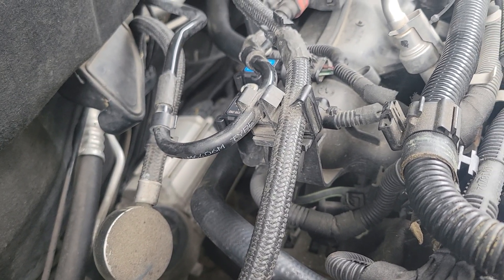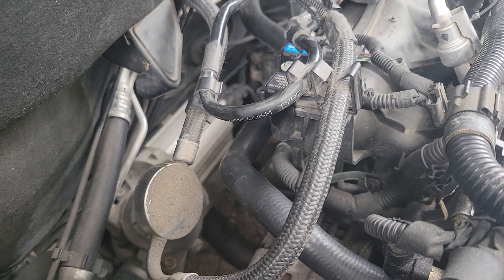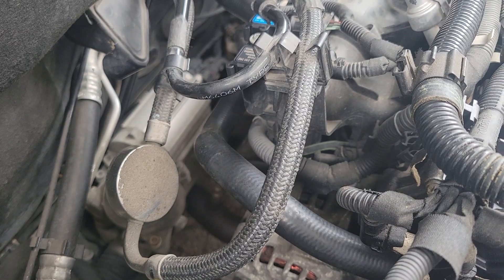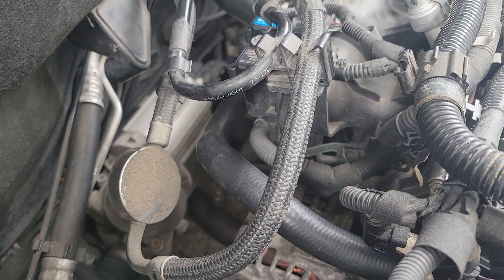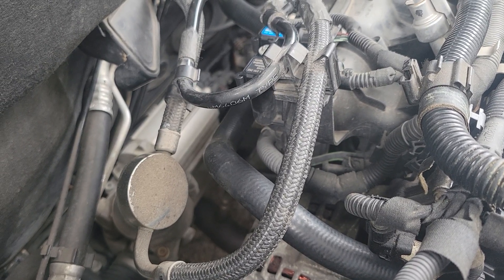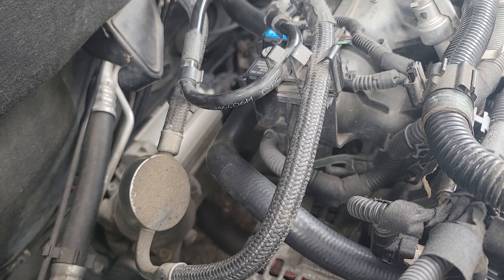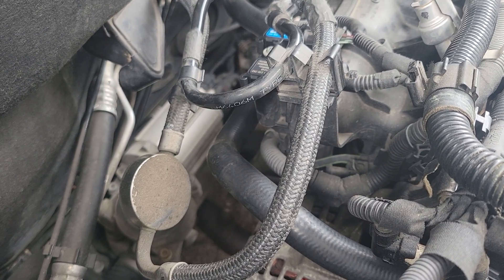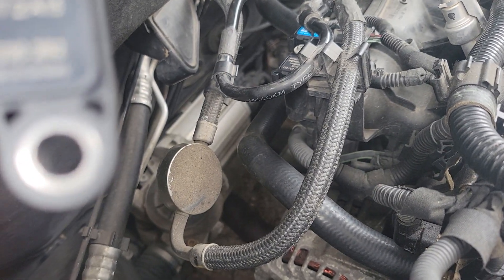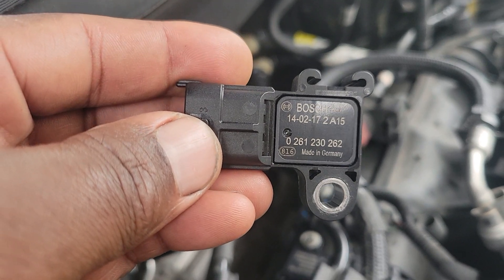Welcome back to another video. Today I'm going to show y'all this MAP sensor. This particular person's vehicle has been having trouble with codes P2227 and P2228. I'm going to show y'all where this sensor is located — this MAP sensor here is the one I took out.